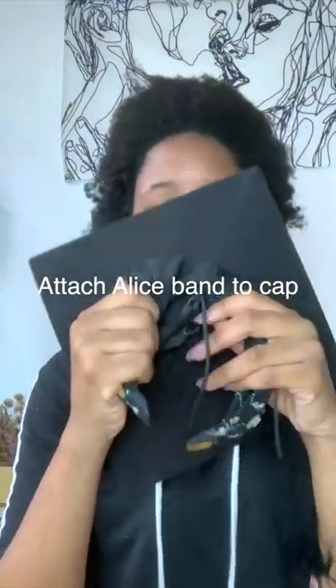This is an Alice band and your wig cap. We need to attach the Alice band to the cap. I first tried using duct tape but it didn't work out, so instead I tied it around the strings on the cap.